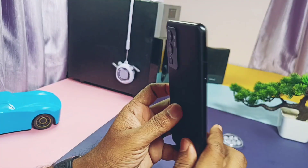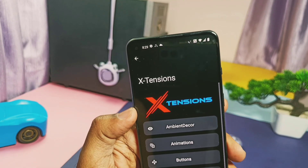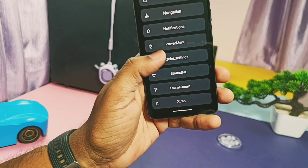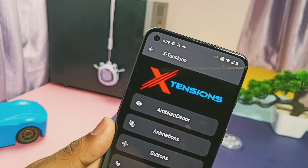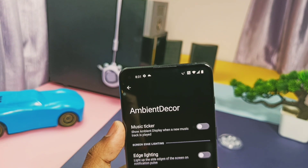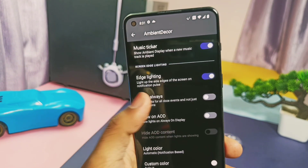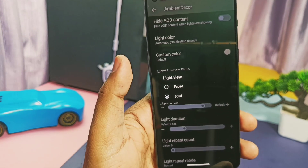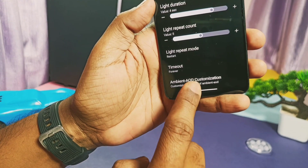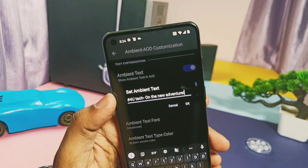Now let's show the amazing customization this ROM offers — available for all devices. The ROM has a separate customization tab under the main settings called 'Extensions', where all customizations are categorized. Let's check the unique features one by one. First is 'Ambient Decor' for always-on display customization — here we get the music ticker which displays the currently running song's name on the AOD. Edge light is a colored light notification on the display edges during AOD and on the lock screen, with lots of tunables and working fine.